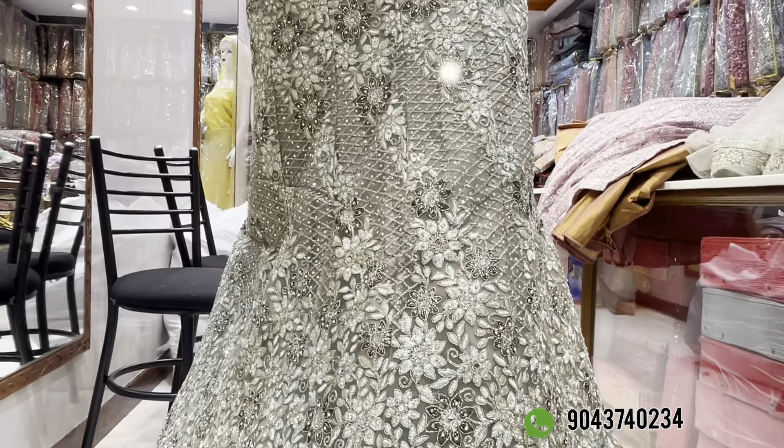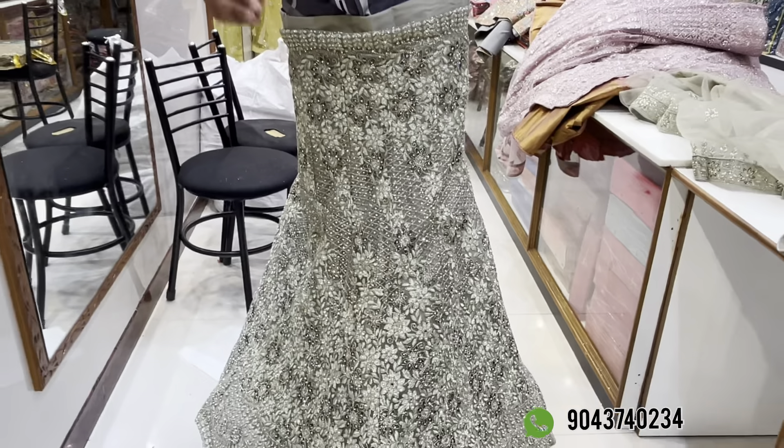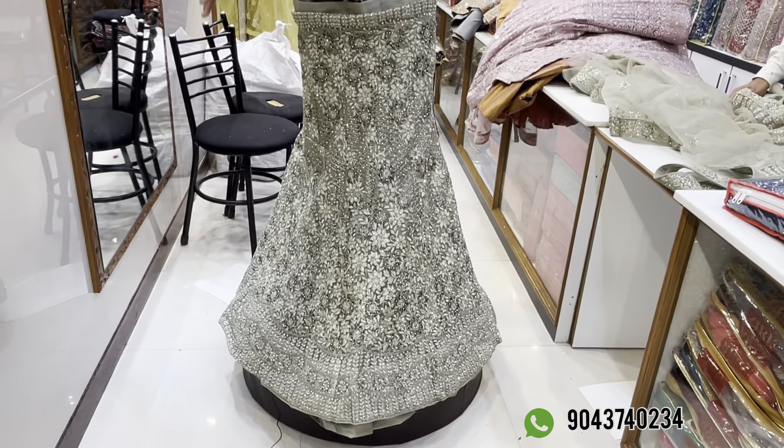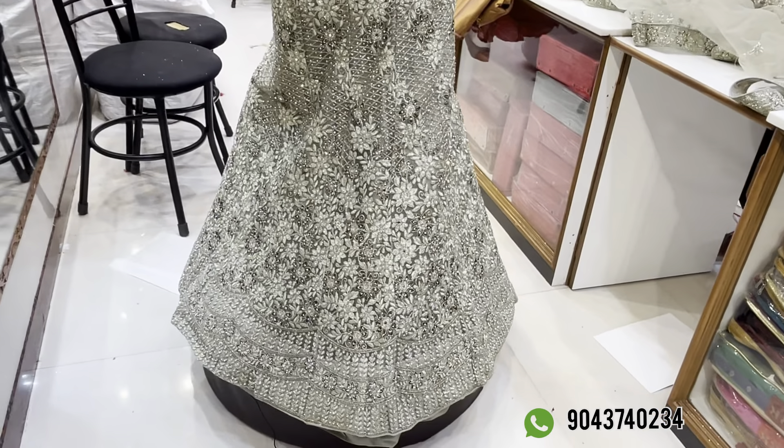The price is Rs. 6,650. If you see the best design here, there are 4 colors. The price is Rs. 5,500 for another option, and Rs. 6,650 with Rs. 15 separate discount.